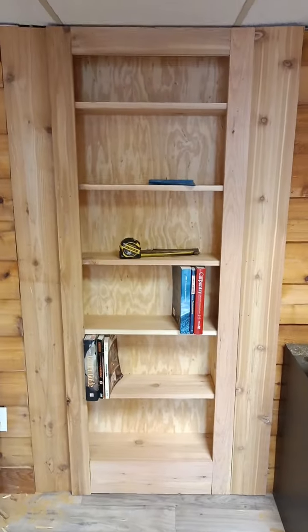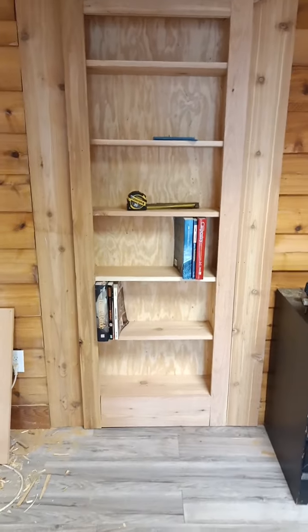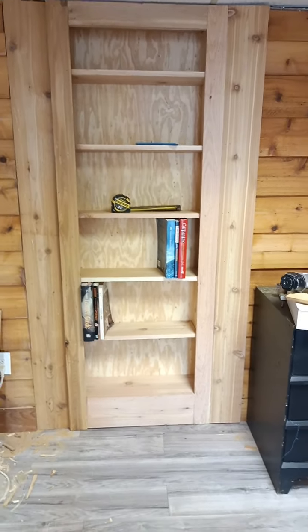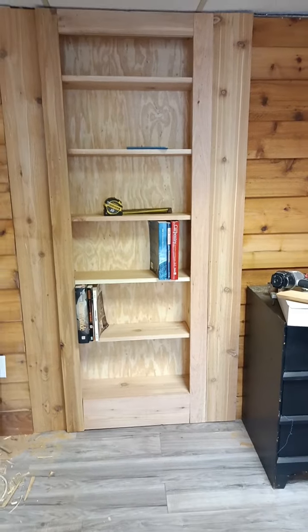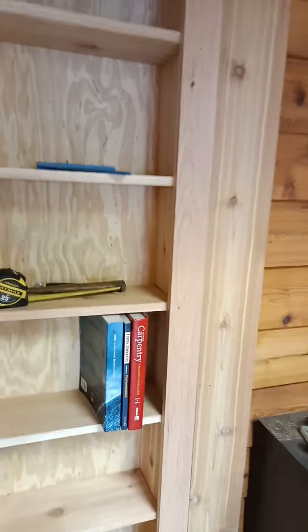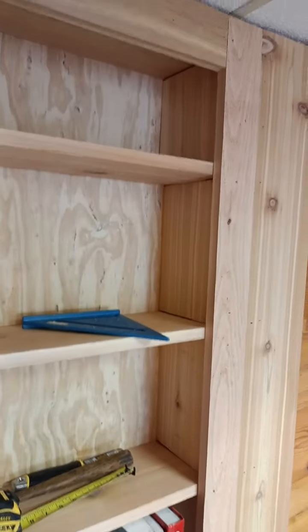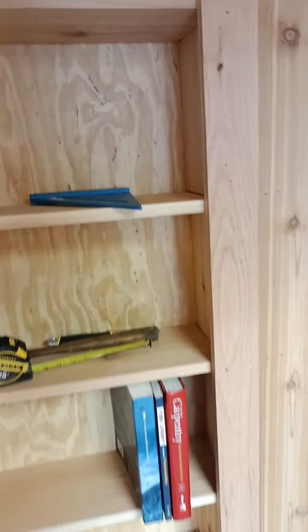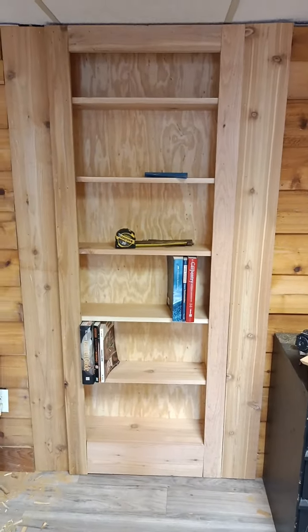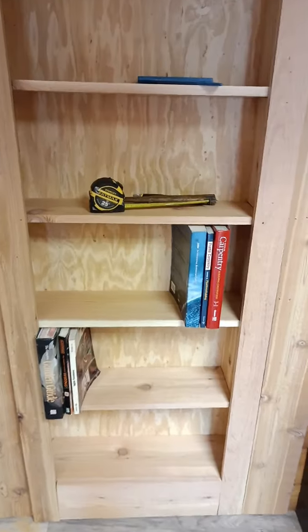I like the bookshelf I just got done making. I designed this myself. It's the first time I ever did one, and it was a little bit of work to figure out the workings of it since I've never done one before. But it's a really nice bookshelf with a little secret. Check this out.